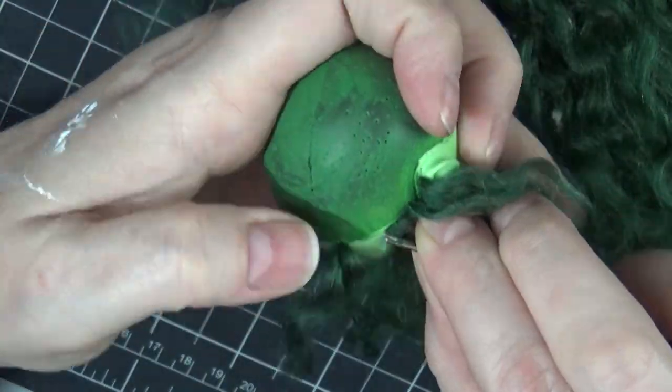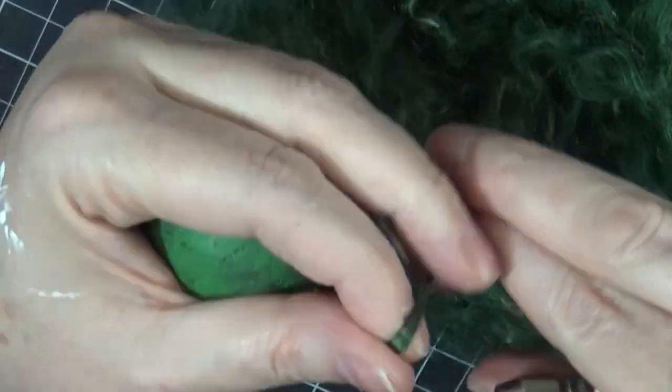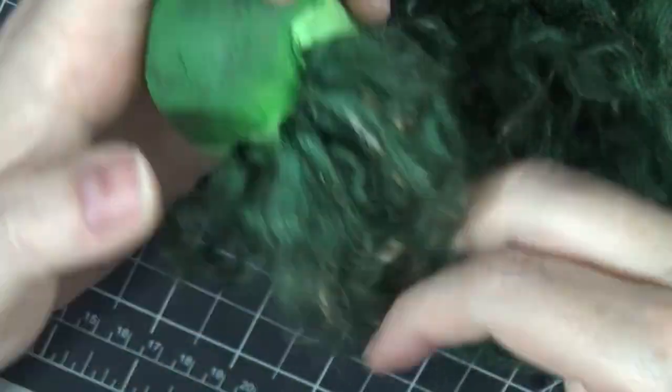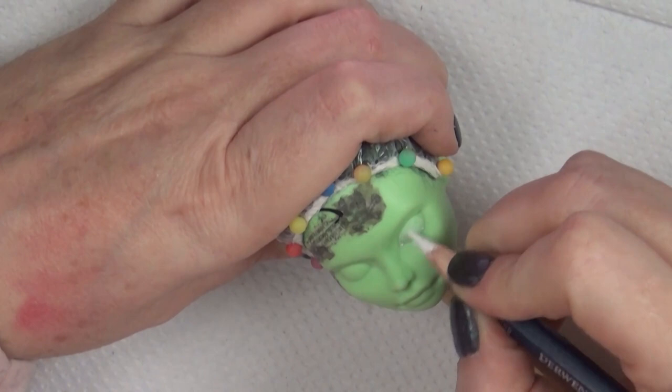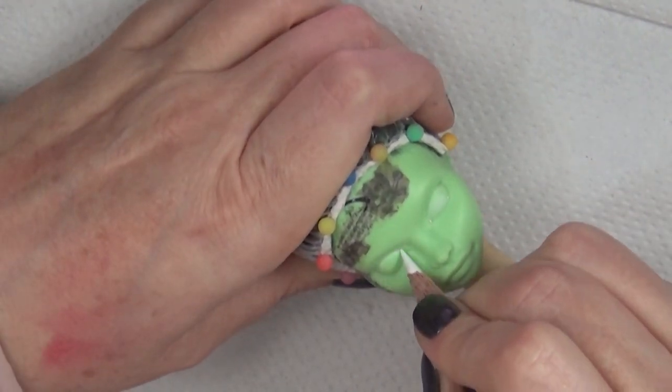I rooted her with this yarn. I believe this yarn is synthetic — I usually use wool or alpaca, but this one was a synthetic yarn, I think acrylic maybe.